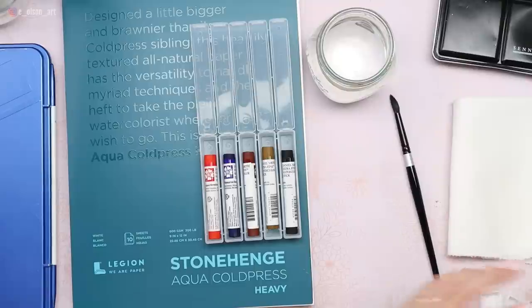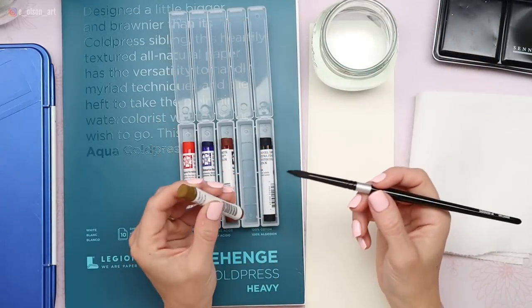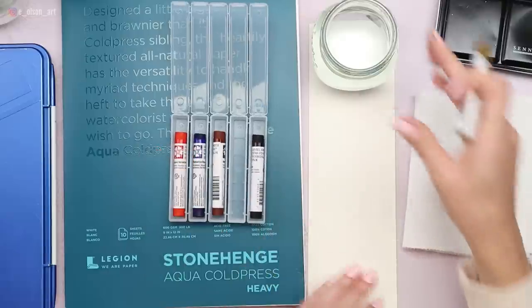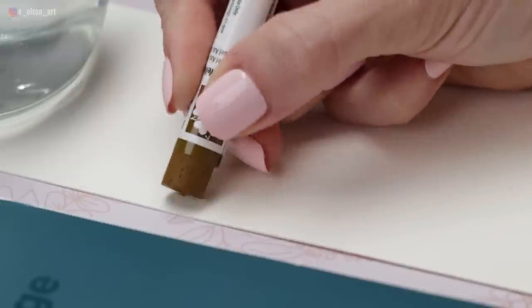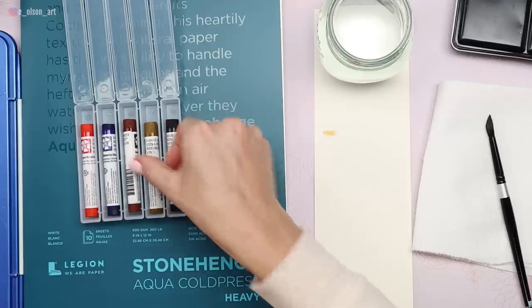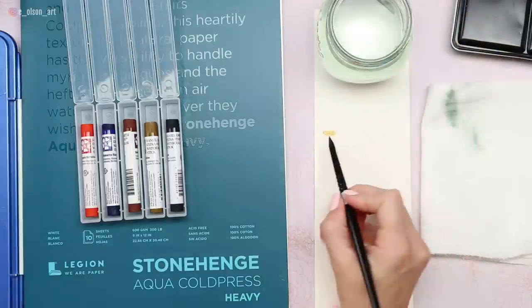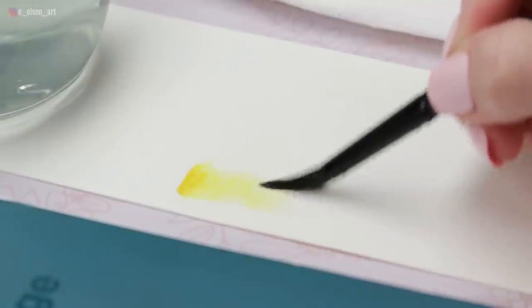Let's check out these colors. We should swatch them and see what they look like side by side and maybe create a few mixes. For my swatches, I have a scrap piece of Arches 140 pound cold press paper. I'm going to start with my yellow — you can just draw onto the paper with the stick, press down firmly so a bunch of pigment comes off. Then take your wet brush and — that activates beautifully. Looks just like the tube paint, honestly, same exact color.